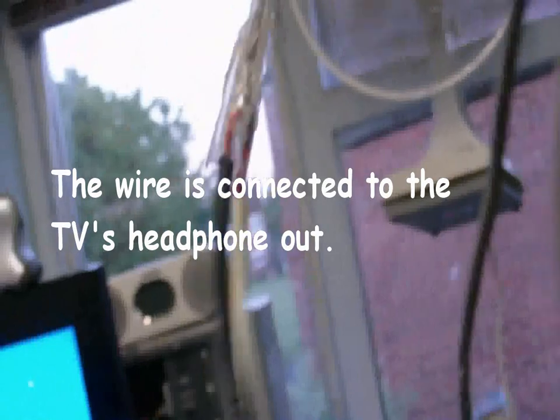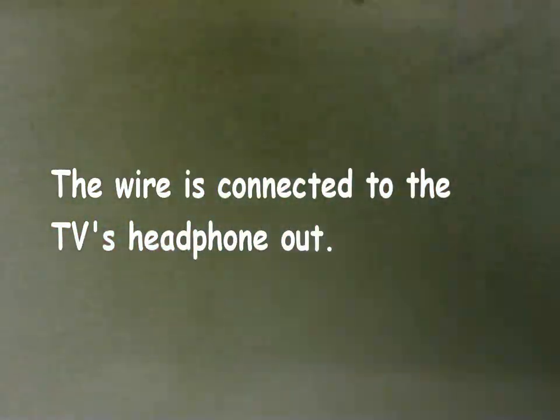I keep getting a shock off my stuff here. Now this wire I'm holding right now — if I was to connect that to the back of my tape recorder here, I'm going to tidy up in here as well.